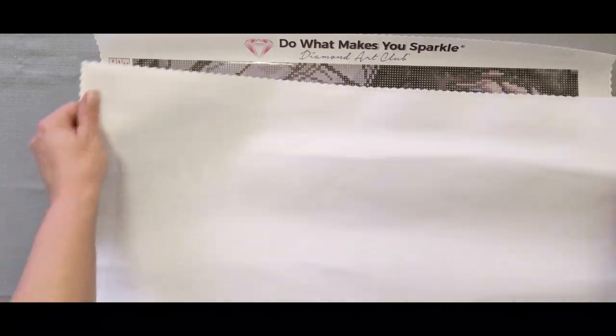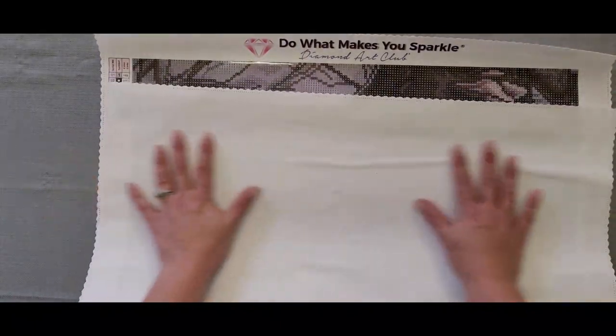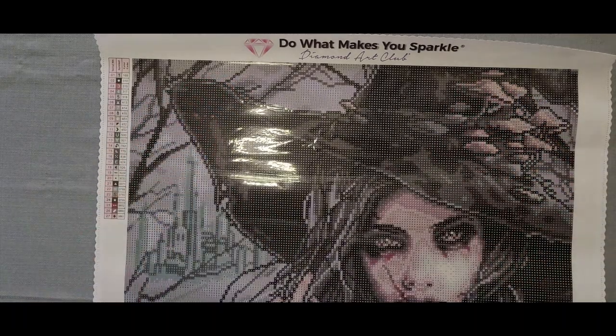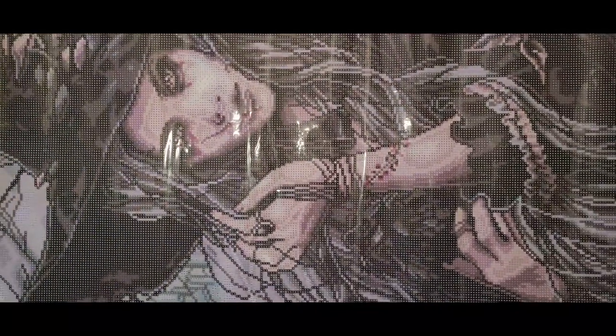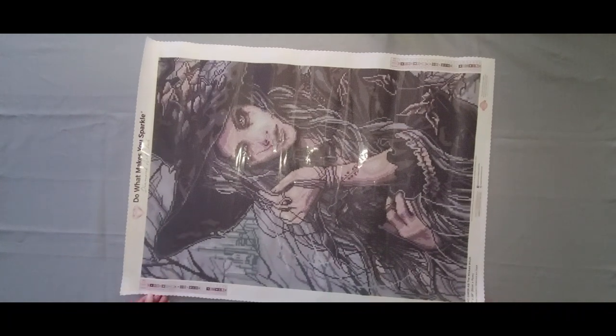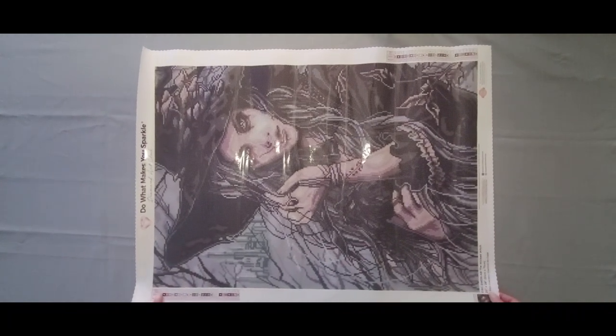All Diamond Art Club canvases are super soft on the back. I do believe they have upgraded their canvases to even softer material. I'll pull you guys back out a little bit so you can get a full look at her again — sorry that she is sideways, but at least I could get her in view this way.